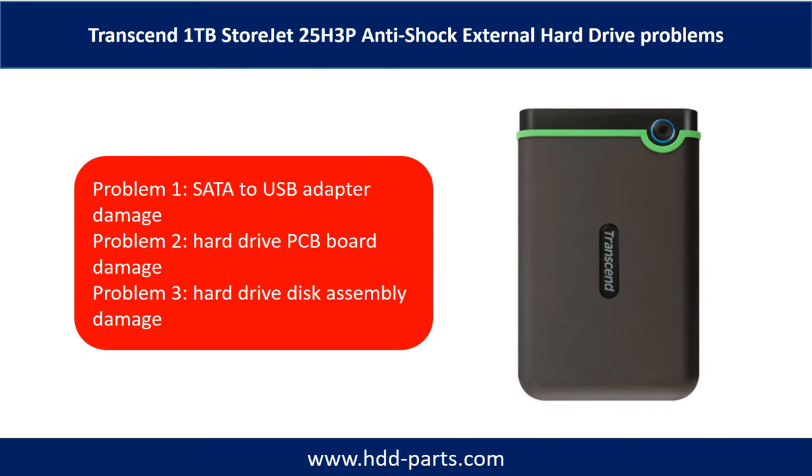The Transcend 1TB StoreJet external hard drive problems can be categorized into three. Problem 1: SATA to USB adapter damage. Problem 2: Hard drive PCB board damage. Problem 3: Hard drive disk assembly damage.